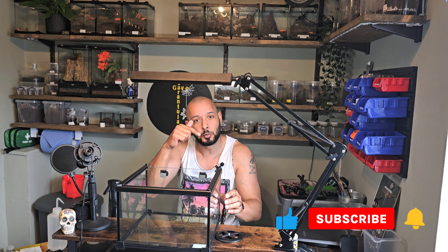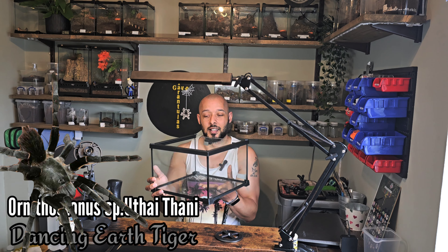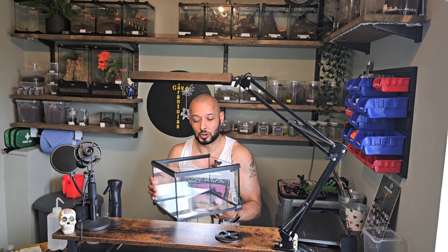It'll be absolutely fine, so it'll be new to the channel. Thanks very much for tuning in but don't forget to click that subscribe icon and leave a comment below. The spider today is the Ornithoctonus sp. Uthai thani — I had to read that rather than say it — also known as the Dancing Earth Tiger, so that's what's going to go in here.